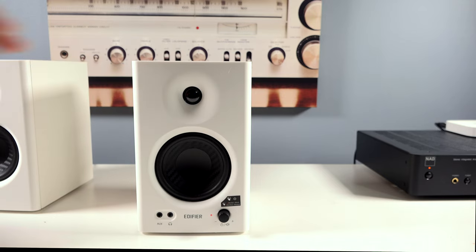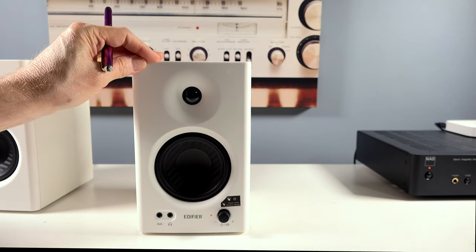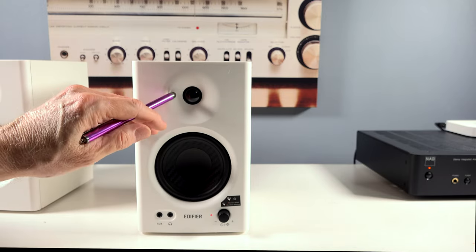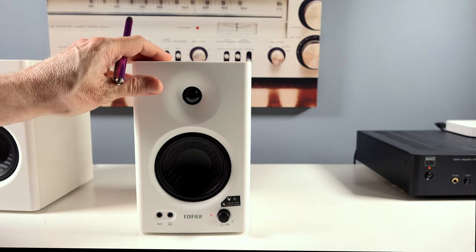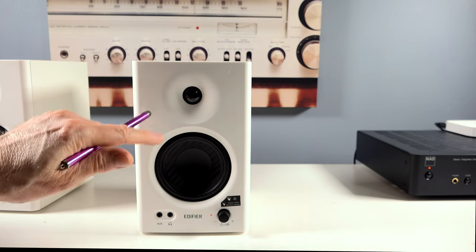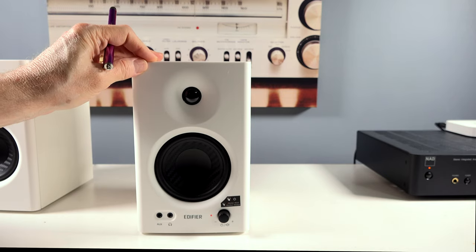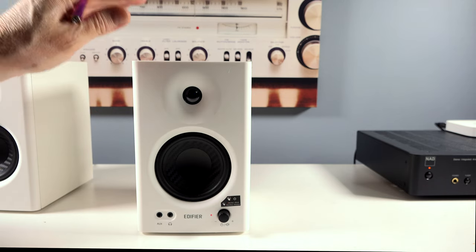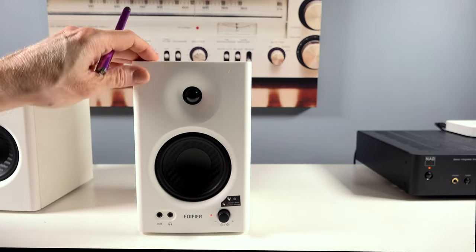What about the highs — the treble? The treble is not shrill, not fatiguing, not tiring. That one-inch silk dome tweeter actually does a tremendous job. Mid-range — let's talk about singer's voices and so forth. That's an area these little speakers really, really shine. They do a tremendous job with vocals. You have a sense of presence and detail that just exceeds what I expected with these speakers.